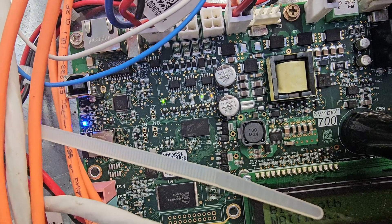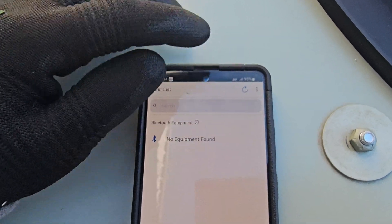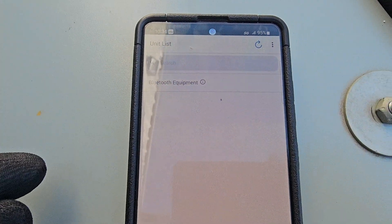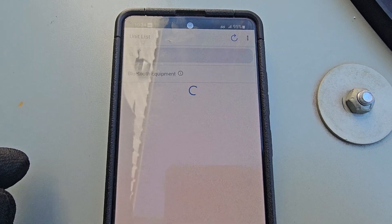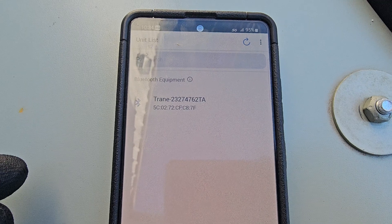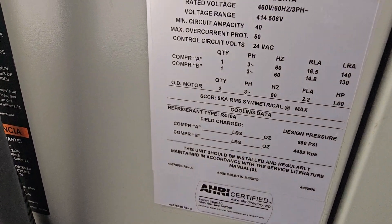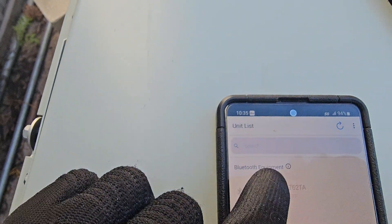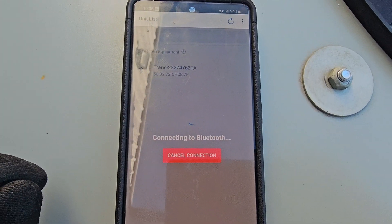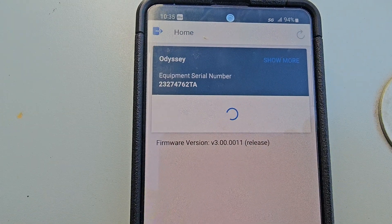It's ready. The next thing you do is press the Bluetooth button. You'll see a blue flashing light and it'll say waiting. Come over here, hit the refresh button, and then it's going to show up using the model serial number — C23 27 47 62 TA — and you can see that's this unit.